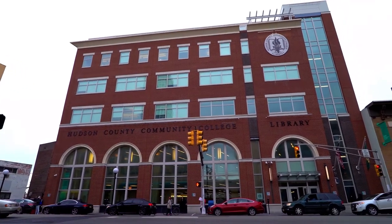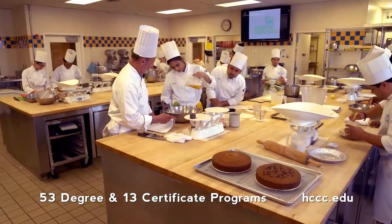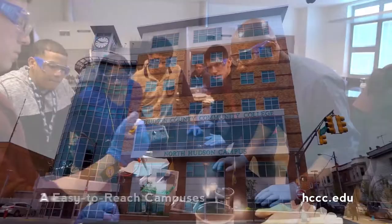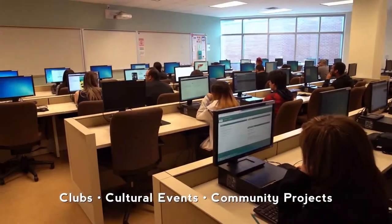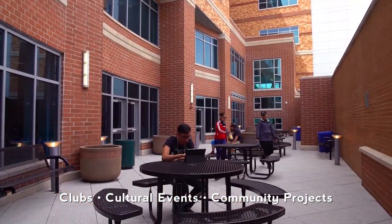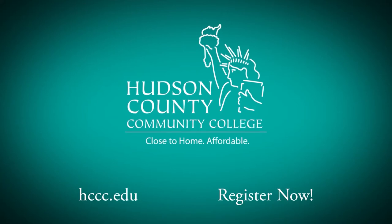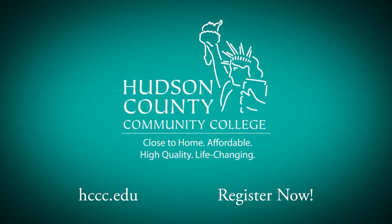Come to Hudson County Community College for courses that transfer to four-year schools and provide credentials for in-demand careers. They have the newest technologies and facilities anywhere, and caring professors and staff to help you succeed — a great education and full campus life, all for a fraction of the cost of most four-year schools. Hudson County Community College: close to home, affordable, high quality, life-changing. Register now.